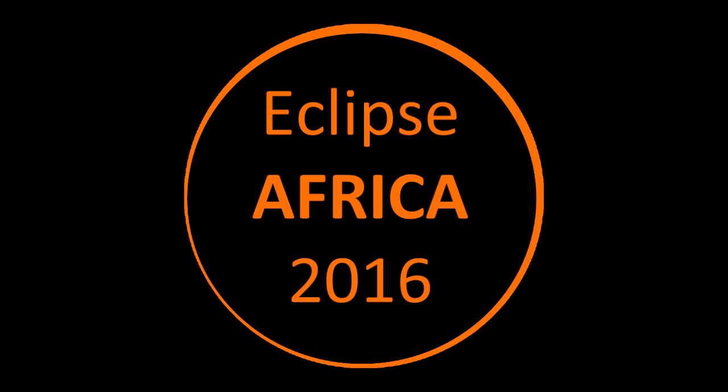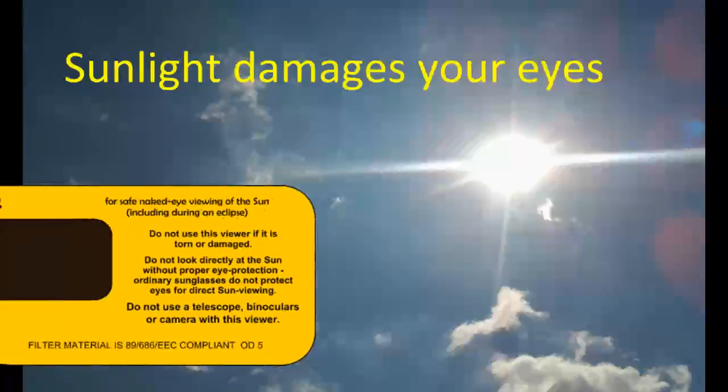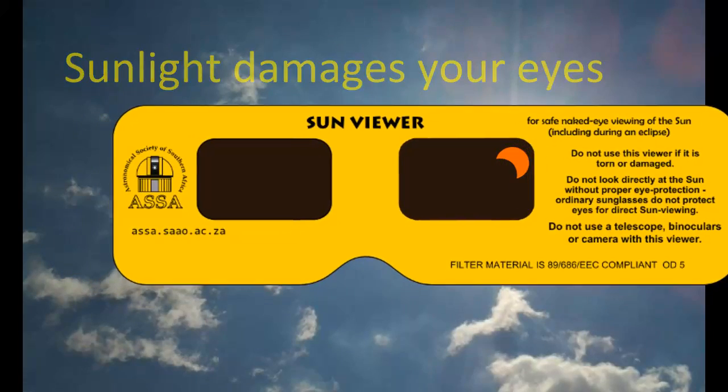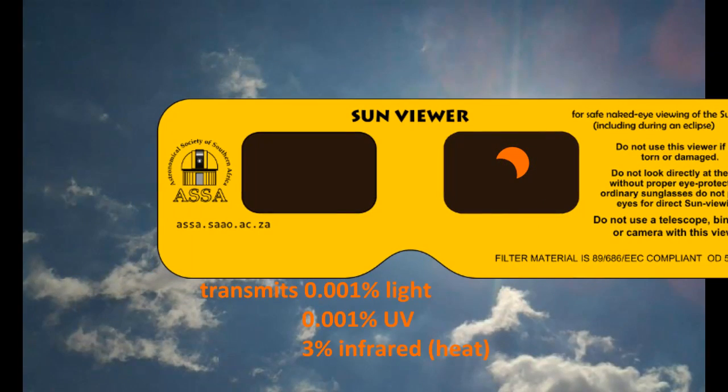In this clip, we'll tell you how to watch an eclipse of the sun safely without blinding yourself. Sunlight damages your eyes. If you want to look directly at the sun during an eclipse, you must protect your eyes with a very strong filter, such as eclipse viewers. The filter in these viewers blocks 99.999% of the light and at least 97% of the heat.